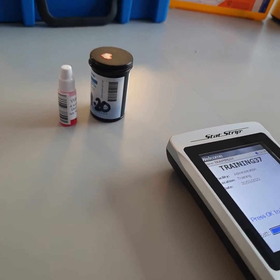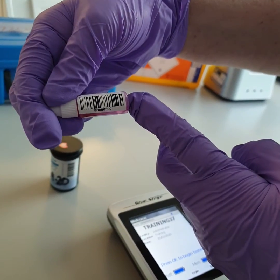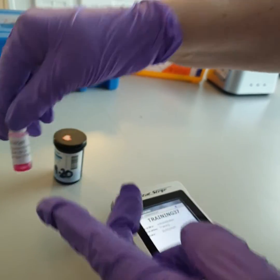The sample looks like this. It has a barcode that resembles a patient sample, so it should be tested like a patient sample.